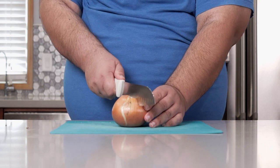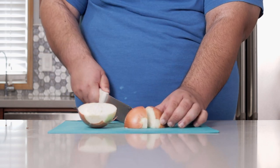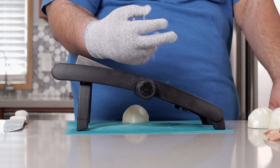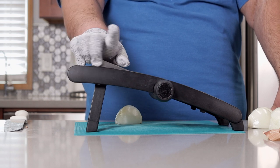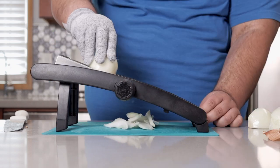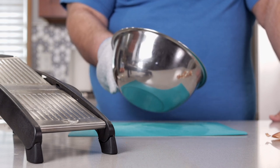First, let's prep the onions. Cut off the stem, which I already did, and chop the other end off too. Cut it in half, and cut that half in half again. Remove the outermost paper layers. Safety first — wear a cutting glove. Then slice our onions lengthwise.